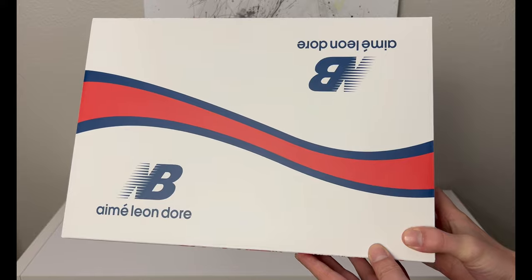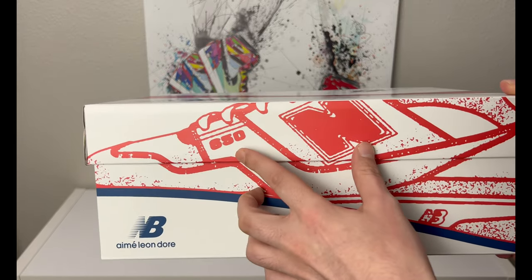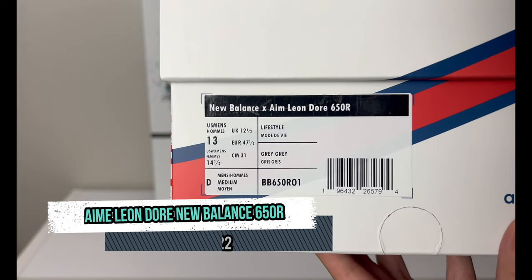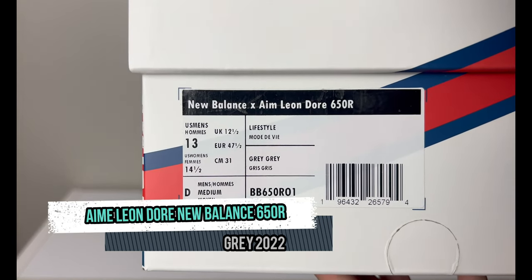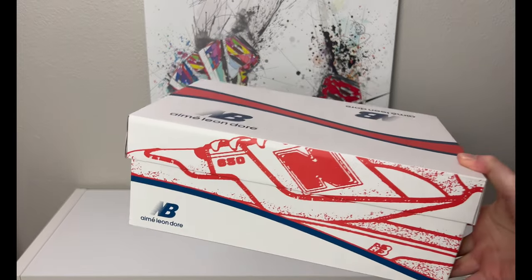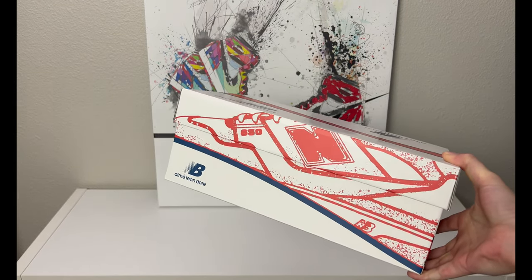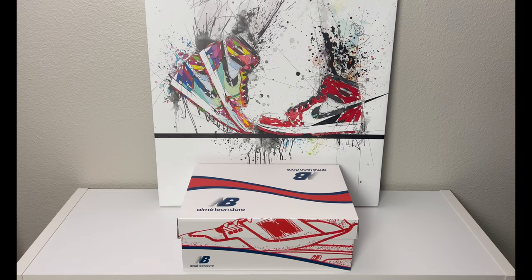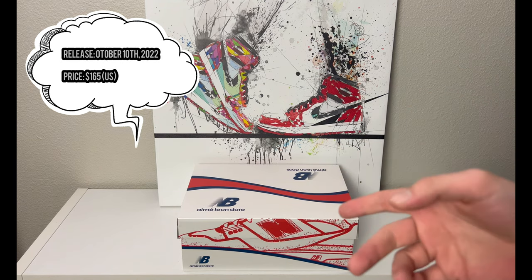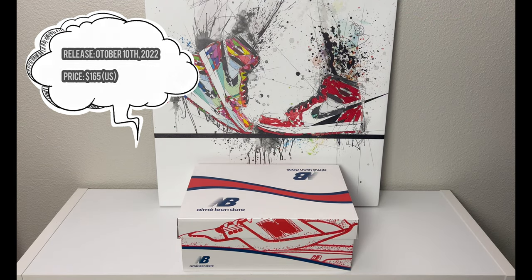They've done a lot of New Balance collabs so far, and this is the 650 — you can see the silhouette printed on the side of the box. Flipping it around: New Balance Aimé Leon Dore 650R, men's size 13, colorway is just a simple gray. The retail price isn't on the box; these are usually $165 US, but Aimé Leon Dore charges $12 for domestic shipping, so it's $177 total. This particular pair was part of an early access raffle along with a blue pair; there was also a public raffle on October 10th, 2022.